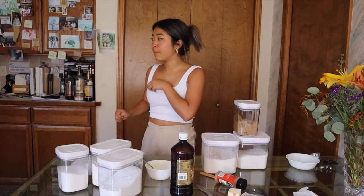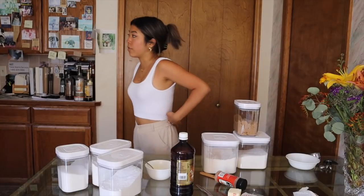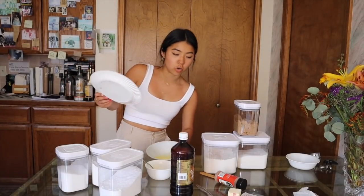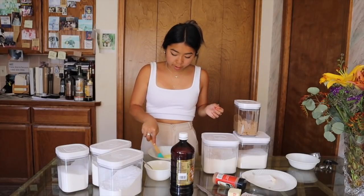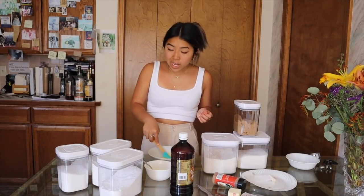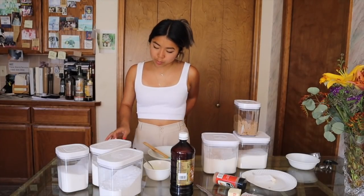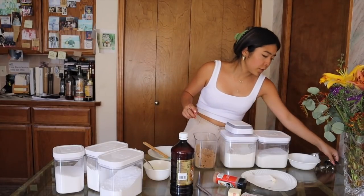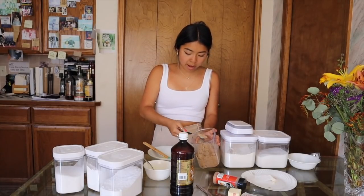I'm gonna try to make these without a mixer — it's gonna be my workout for the day, an arm day. You're not supposed to put the egg in the butter right after you microwave it because once I did that it started curdling and cooking the egg — kind of nasty. So I'm gonna wait a little bit. We're gonna add the sugars: just a tablespoon of brown sugar and a tablespoon of white sugar. Last time I used like a cup and a half of sugar!